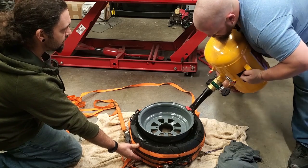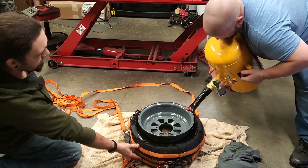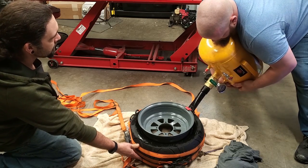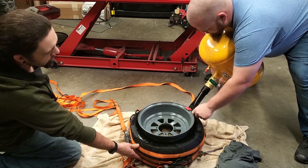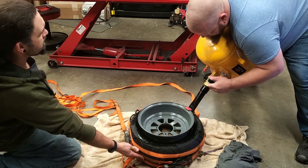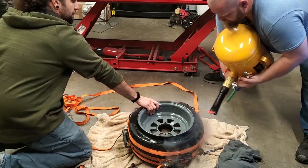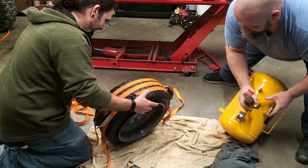Round two. Try to angle it in there — go more of a downward angle if you can, so it goes into the tire easier. I'm trying to aim towards that gap. Good? Yep. All right, round two, here we go. That was loud! My ears are ringing.